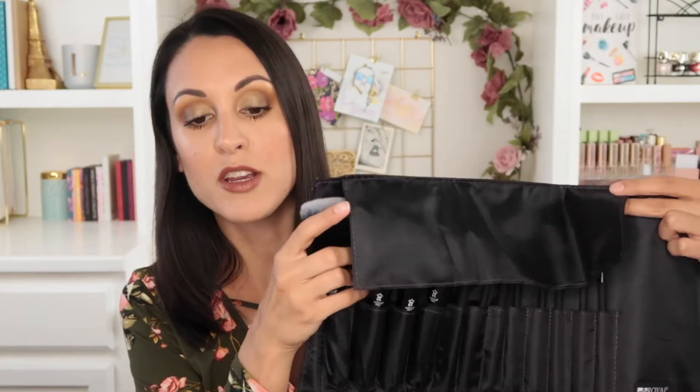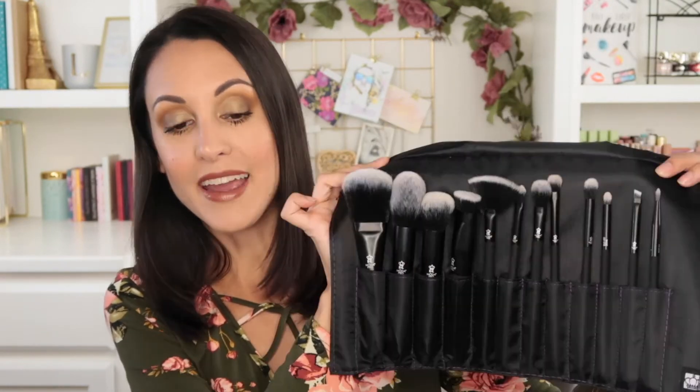The pro wrap kit comes in a really nice vegan leather brush roll. It's black with some purple accent stitching, which is subtle but a little bit fun. When you open up the snap closure, it unrolls to show you all of your brushes, and there's a little protective flap to keep them nice and safe.